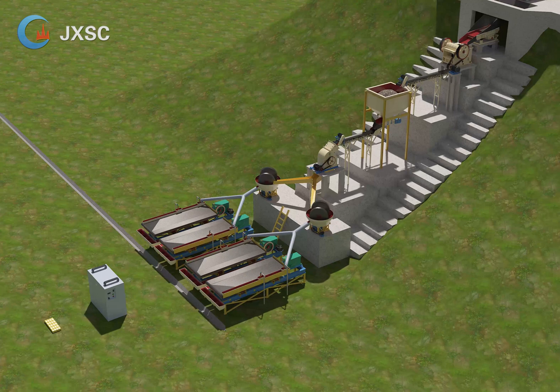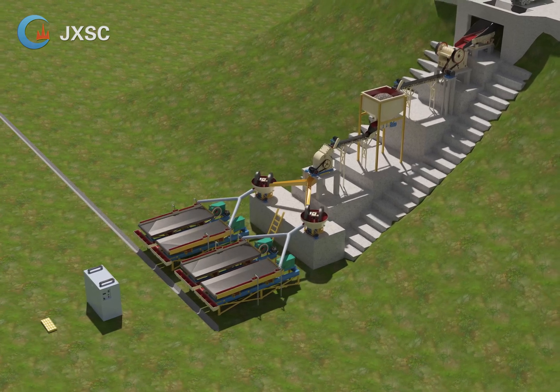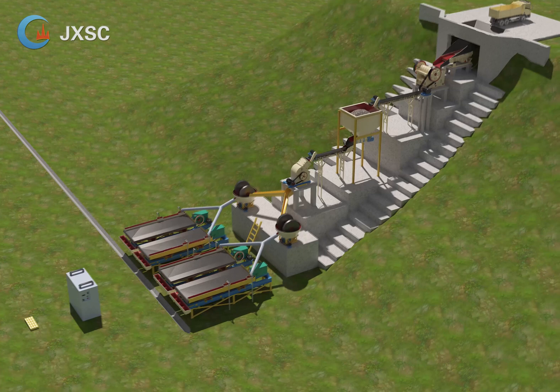7. Wet pan mill. For rock gold ore, sometimes the gold can be released under a size of 0 to 2 millimeters, 0 to 1 millimeter, or 0 to 200 mesh. These output sizes will need different machines and also depend on the ore condition. If you need to grind the ore to 0 to 1 millimeter, you may need the wet pan mill.